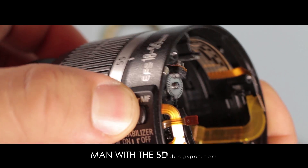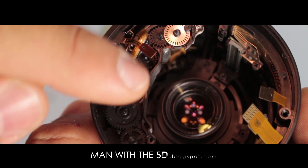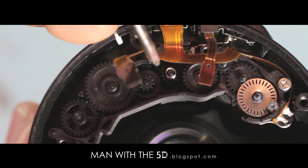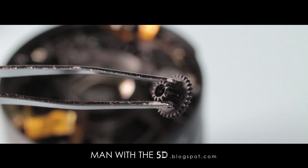Generally, these focus problems are due to one or more of these gears stripping, especially when one can spin the focus ring when the lens is set in autofocus mode. In this case, the fifth gear from the motor has stripped entirely and the fourth gear from the motor has lost a tooth.